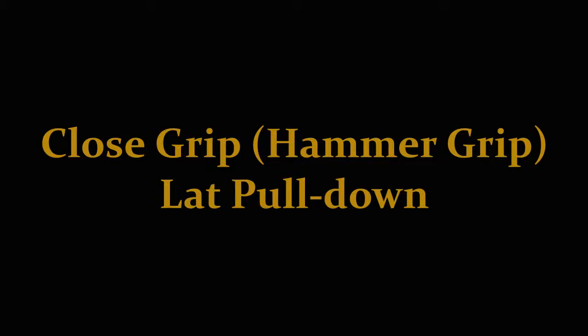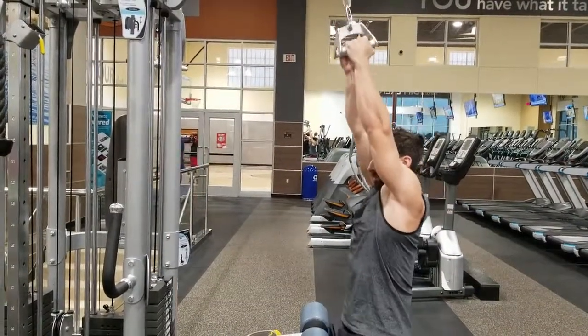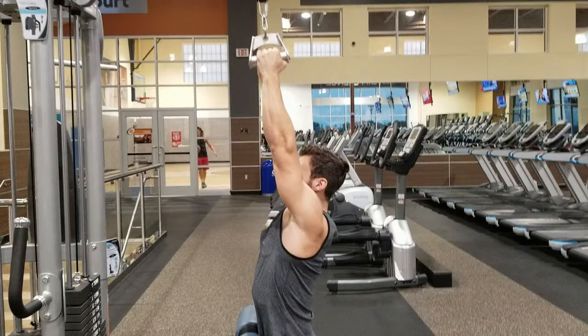Believe it or not, the first thing you want to make sure you do when starting this exercise is getting the weight down properly. When you grab the weight, sit down with your arms extended. A lot of times I see clients and other people in the gym sit down once they grab the handle and their arms are already halfway to their chest, and they count that as one rep — that's not correct.